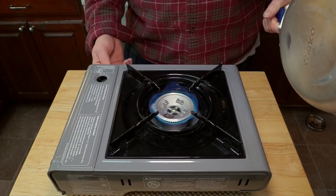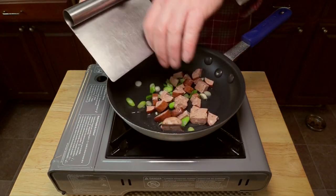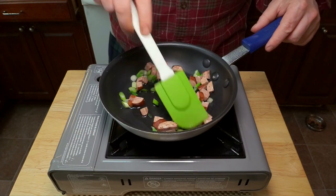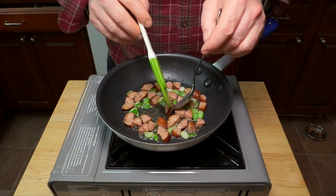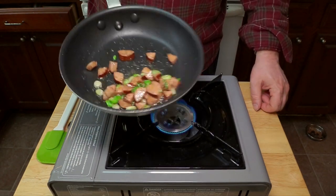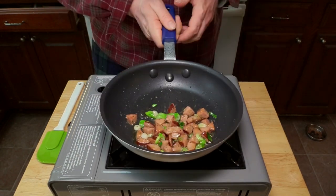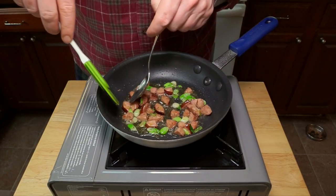Turn your stove on to medium. Add a little bit of oil and add our fillings — in this case, smoked andouille sausage and scallions. Now you can try and flip them one at a time, which is kind of tedious, or you can try the chefy thing and toss them in the pan to get them all turned. Easy! And then if you're me, you go back and flip the ones that didn't get flipped.